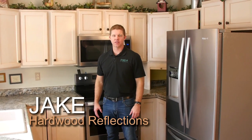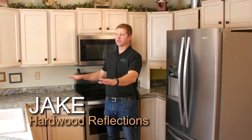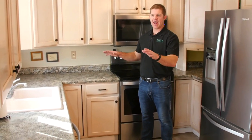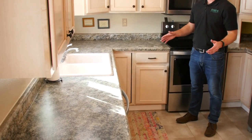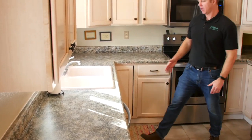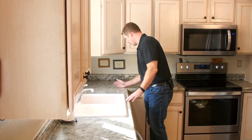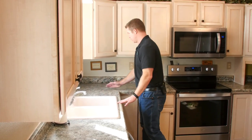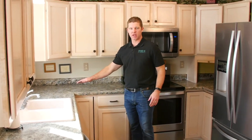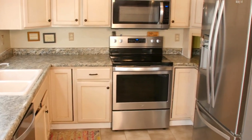Hi, I'm Jake with Hardwood Reflections. What we're going to do today, we're going to change out this laminate countertop and install an ash butcher block countertop. A couple of questions we get all the time: how are you going to put a sink on the butcher block, how are we going to work this miter right here, and how are we going to join two butcher blocks together. So over the next couple hours you're going to transform this kitchen into a really contemporary workspace. Stay tuned and watch.